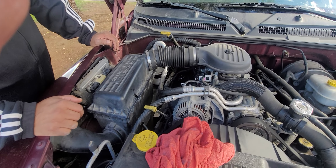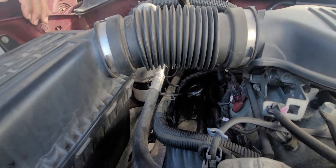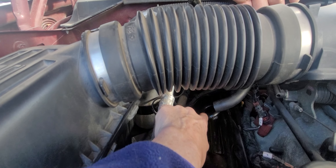Hey guys, Camp Gore-1 here. I am trying to get this PCV valve — you see that little circle right there? — it goes right there, okay?